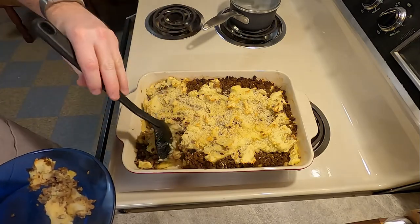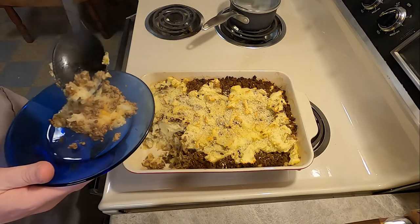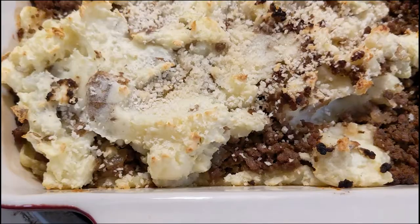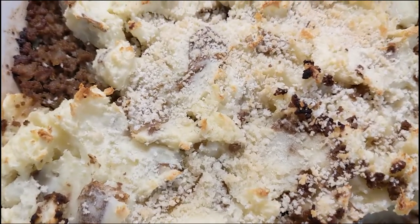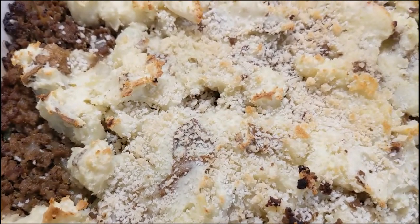Either way, like I mentioned in the beginning, this was actually pretty good. It probably would have been a lot better if I let it go a little longer, got the breadcrumbs more toasted on top, or actually had enough potato to cover the top. It's the best parts of shepherd's pie, and I very much recommend you try this yourself. That's going to do it for this week's Grandma's Cookbook — thank you all for watching, we'll see you next time.